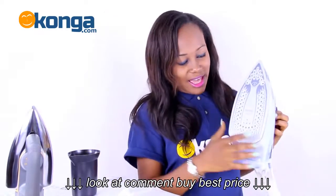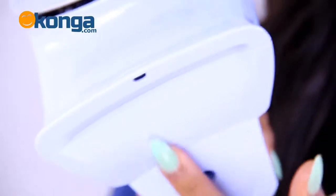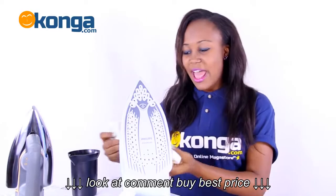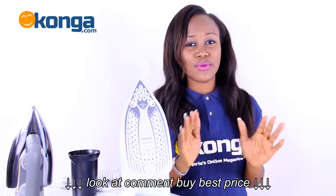This is the smooth gliding soleplate and right beneath is the heel for balance when you are done ironing. Balance it properly to avoid any form of accident. With the super fast water filling and emptying, this iron is just built for speed.